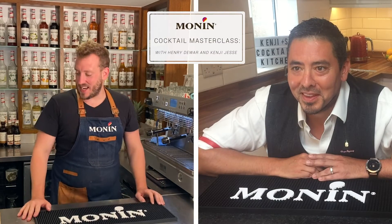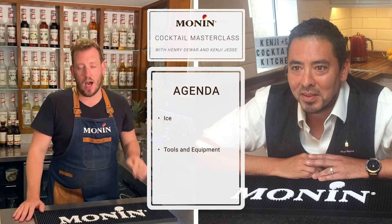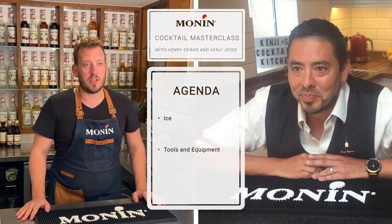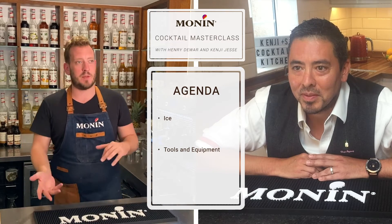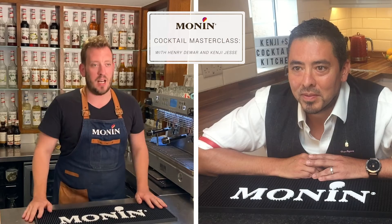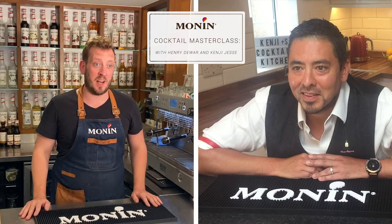Thank you for joining me today, Kenji. As I said earlier, we're going to be talking about a couple of main topics. One of them is going to be ice and the other is going to be tools and equipment — just fundamentally highlighting the difference between what you might have at home and what you might find in a normal bar scenario, while highlighting that you can make brilliant and delicious drinks in both settings and neither impedes on one another.